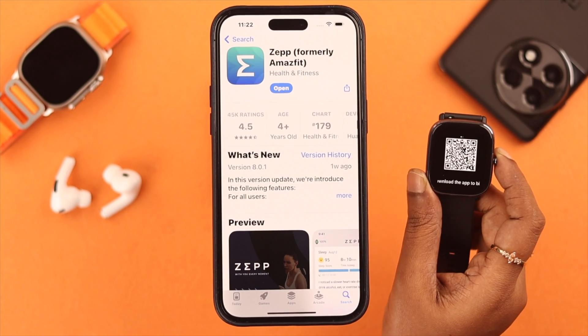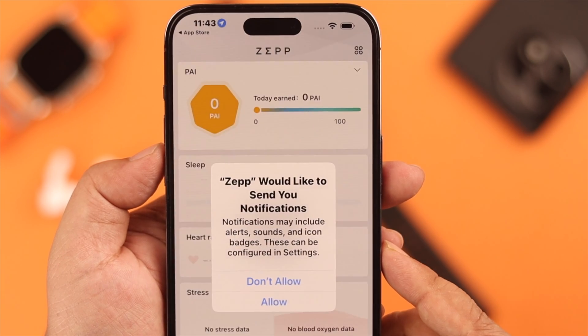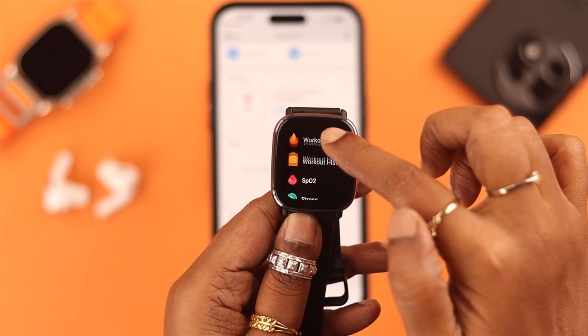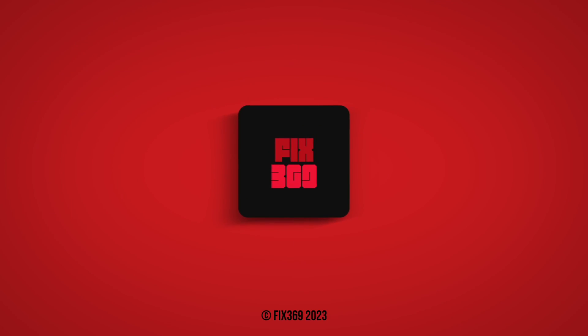So that's how you can pair and manually unpair your Amazfit GDS2 Mini watch to your iOS or Android device. Which type of workout do you like the most? Share with us in the comment section and please subscribe to the channel before you leave. Thank you for watching.